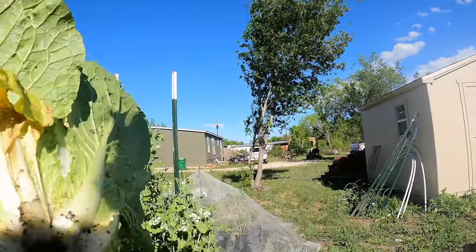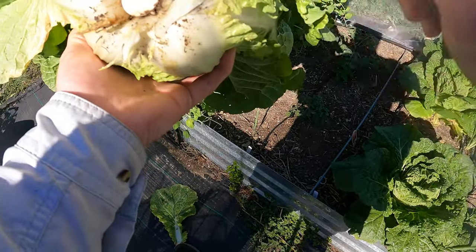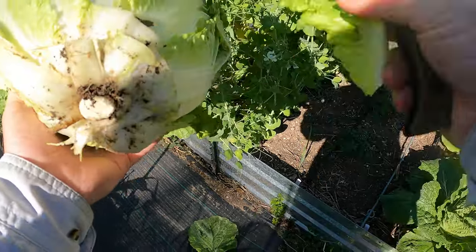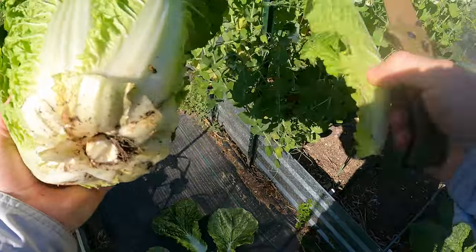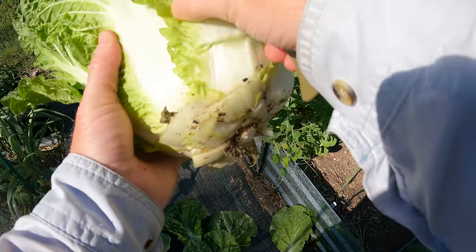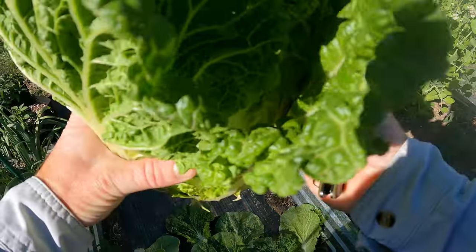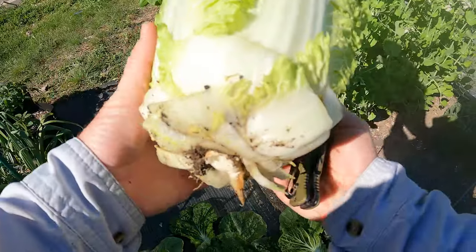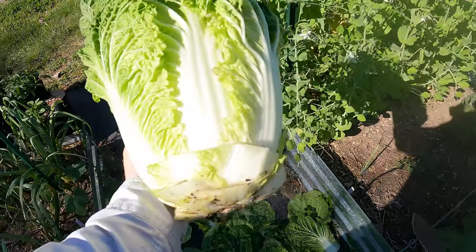Oh man, that's so awesome. Look at this, guys — check this out, that is really cool. So I'm going to cut off a couple of these bottom leaves just like so because we're not going to eat those. We'll clean this up to look like a nappa cabbage you get at the grocery store. Now these are a little more dirty than you would get at the grocery store just because they're growing in dirt — I think they grow those hydroponically now. Look at that solid cabbage.